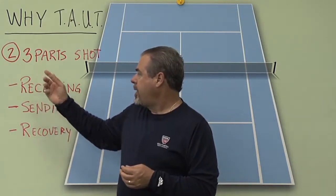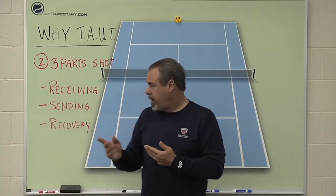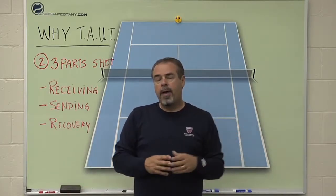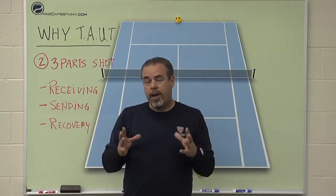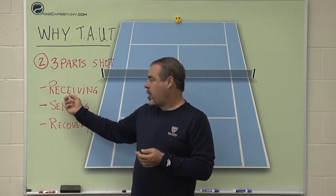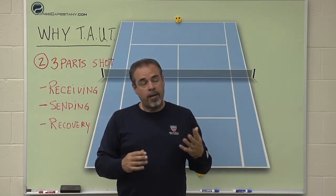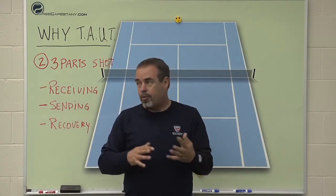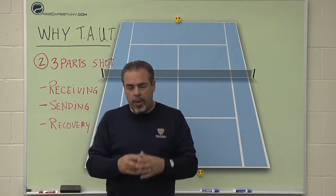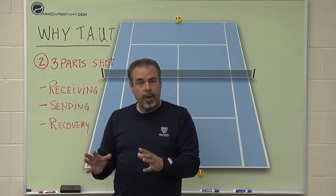When I look at a tennis shot, I know as a coach that there are really three parts. The part everybody thinks about is the sending part — that's the stroke where you send the ball back. But if you break the whole shot down, the first part is what I call receiving. That's when the opponent hits the ball toward me and I start making judgments: is it deep, is it hard, do I have to move backwards, left, or right? I make my adjustment steps, line up my body, and receive the ball properly.